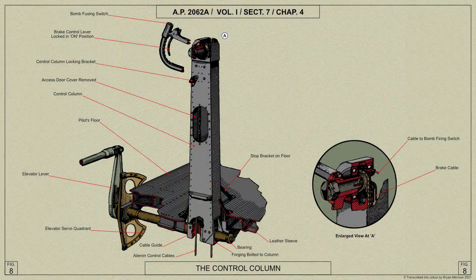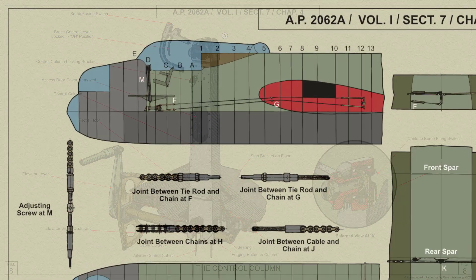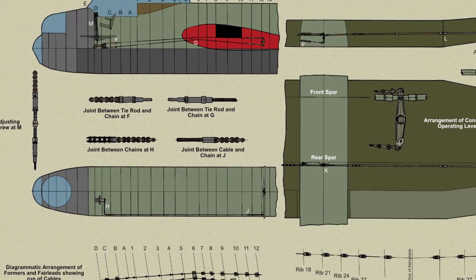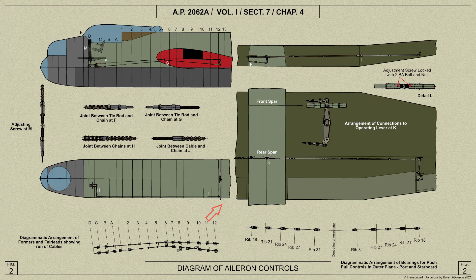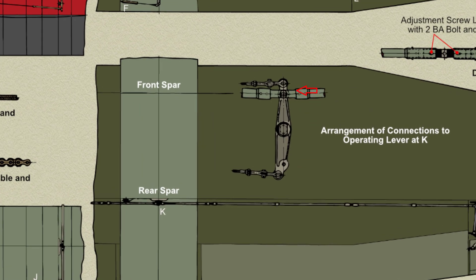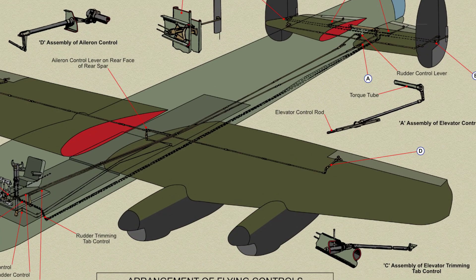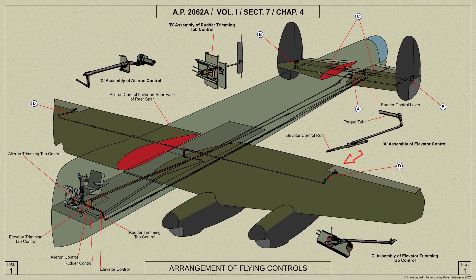The ailerons are controlled by the rotation of the pilot's hand wheel, then by means of chains and sprockets to a torque shaft mounted on the main floor beneath the pilot's floor. The control from this point is by means of chains, sprockets, tie rods, and cables running along the port side of the fuselage to a double-armed lever on the rear face of the rear spar. The lever is a light alloy forging mounted on the extruded channel section, a stop bracket being provided to limit the movement. A jointed light alloy push-pull control tube, attached to the top arm of the lever and supported by tufnel bearings mounted on the ribs, extends to another lever mounted on the fore and aft torque shaft in the trailing edge of the main plane at the inner end of the aileron.